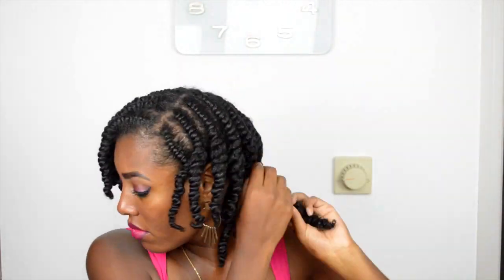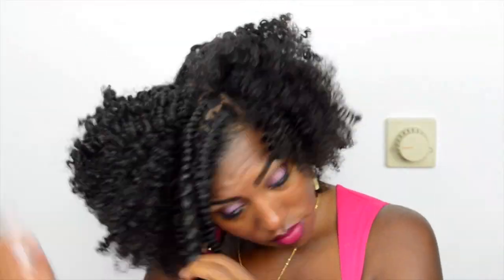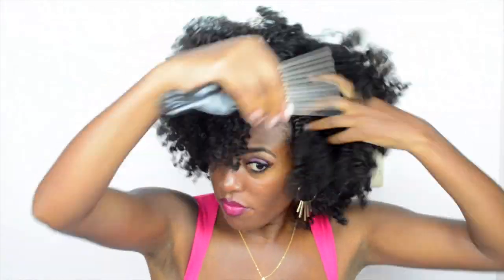My hair is finally dry — it took me about 3 hours. I'm now separating my curls, but I'm not going to show you guys everything because you get the idea. After that, you're just going to fluff your hair until you're satisfied with the volume.